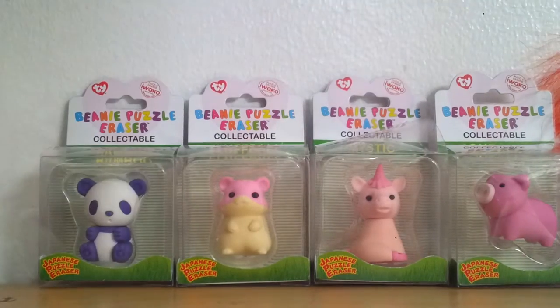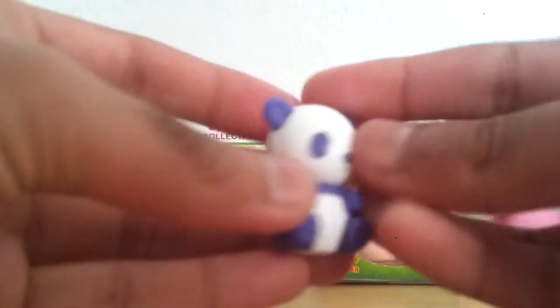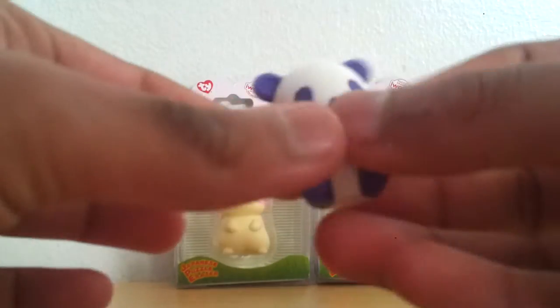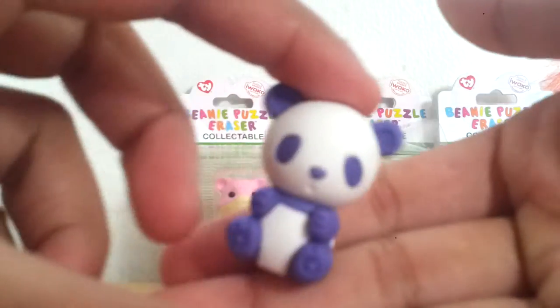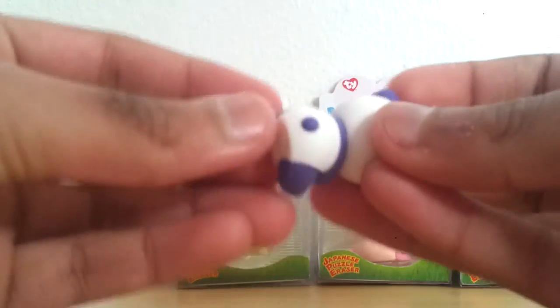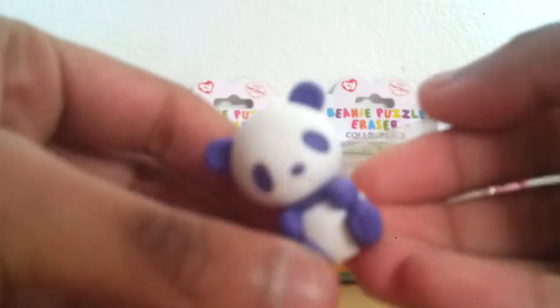Okay, so which one should we start with? Let's start with this one. So this one's name is called Bamboo, and these are collectible erasers. Oh, these are actually really slow. Oh, this is so cute. So it's a purple panda, and these don't have like red common or something, so I'm not sure. I don't know if there's like different colours of them, like if there's a pink panda, but this one's so adorable. It's called Bamboo.